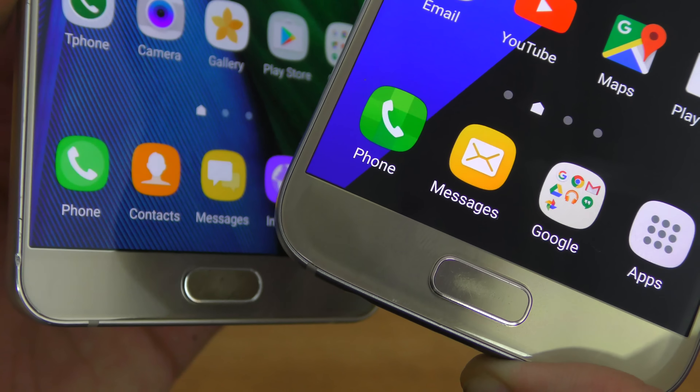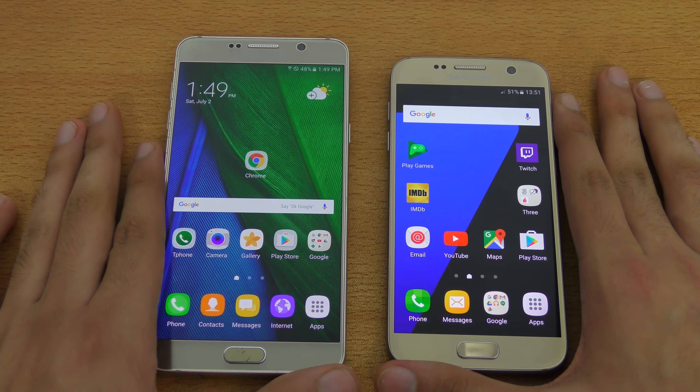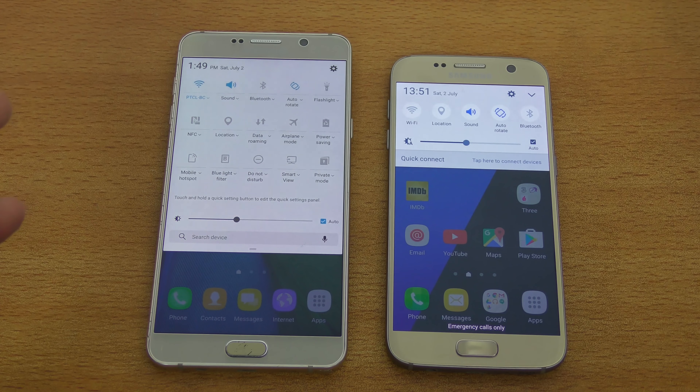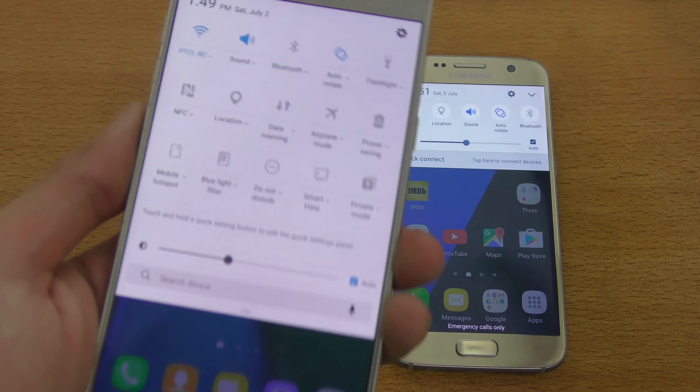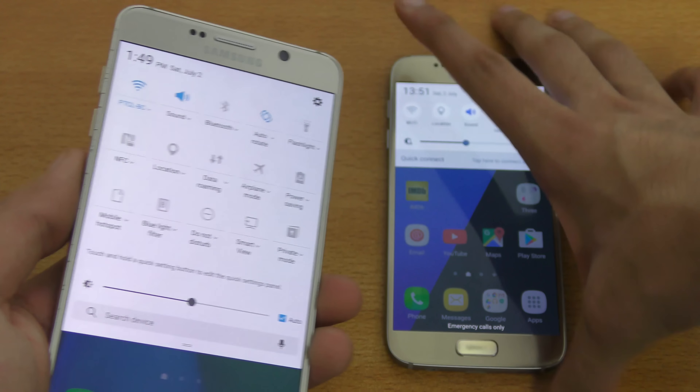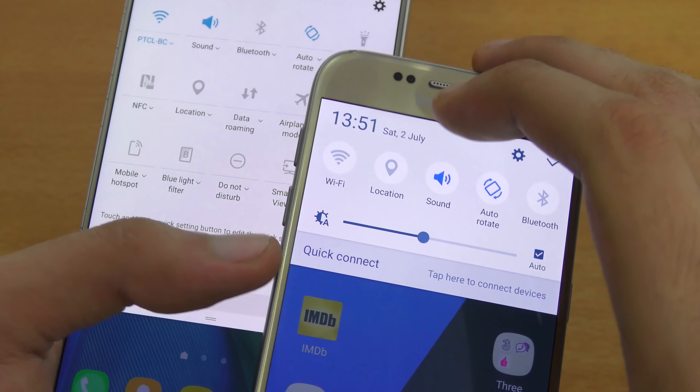Taking a look at the quick settings area, this is also where you're going to see a big improvement. First of all, it's looking a lot more mature, whereas the old S7 again looks a lot more cartoonish.